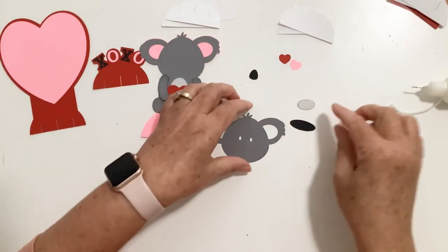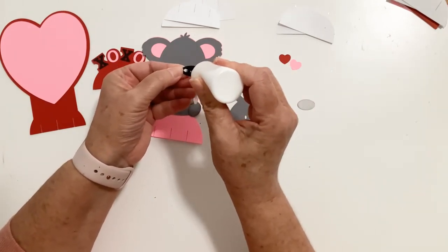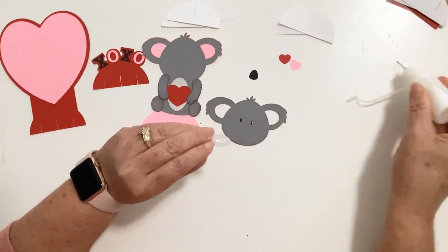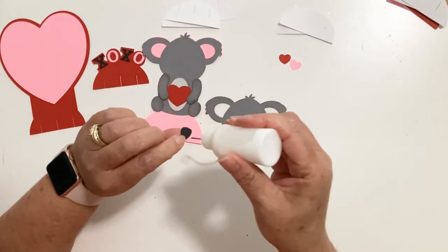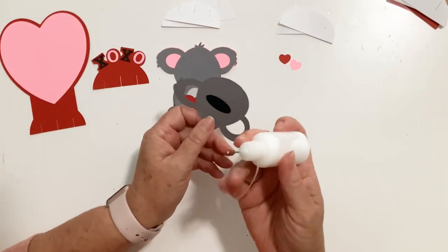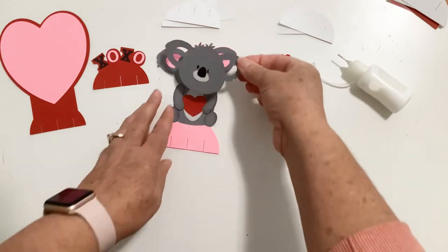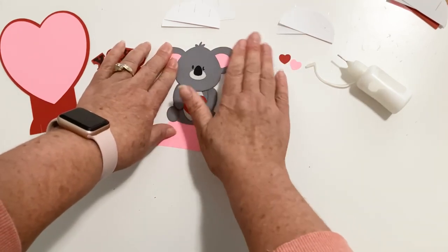Then we're going to finish off with his face. Flip it over again — you want to make sure it's going to line up — and take some glue and glue this little black piece to the back over those holes. My glue will dry clear. Now I'm going to take the muzzle and glue it on, and then the nose. Once that's on there, we can go ahead and glue the face to the rest of the body — just line everything up. And there is our cute little koala bear!